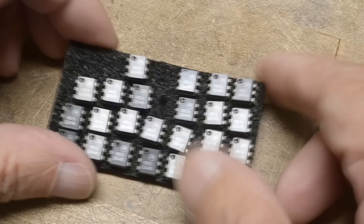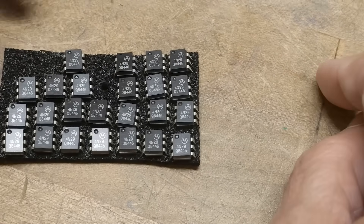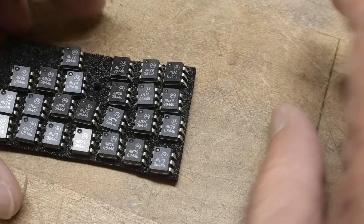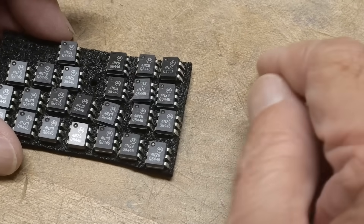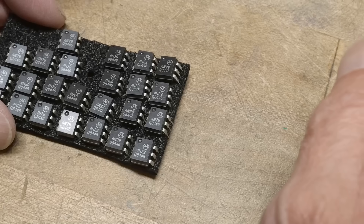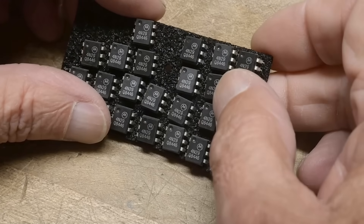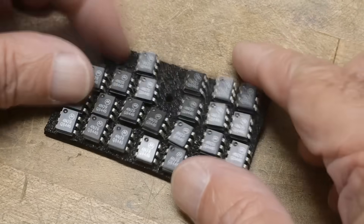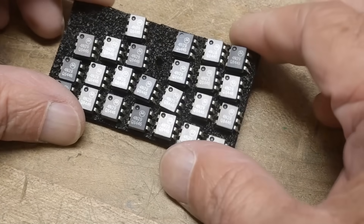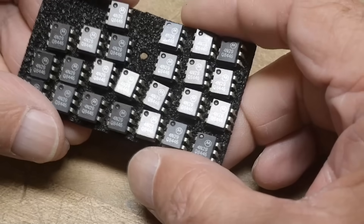Chip of the day — we have a special one. Remember, 1N parts like the 1N4000 and 1N914 are diodes. 2N parts like the 2N3904 and 2N3906 are transistors. This is a 4N29. Fours are reserved for optocouplers — opto-isolators, whatever you want to call them.